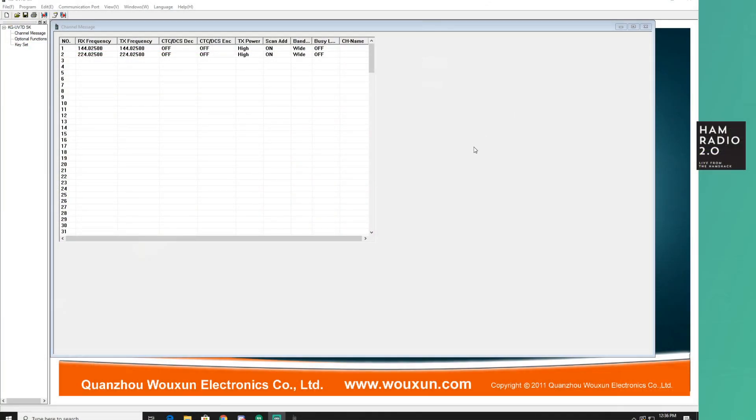I've still got 220 up here from the last video. We're going to read the radio — you can see the blue status bar going across the bottom. Read success. You've got 144.025 there and 52.025 there. Same software, no need for a different version of software or programming cable — all the same.